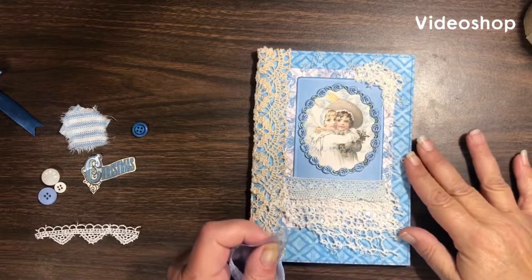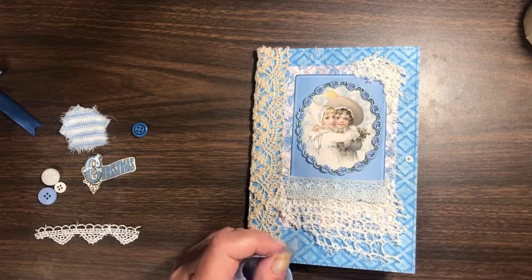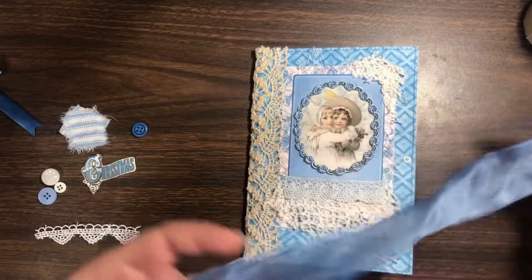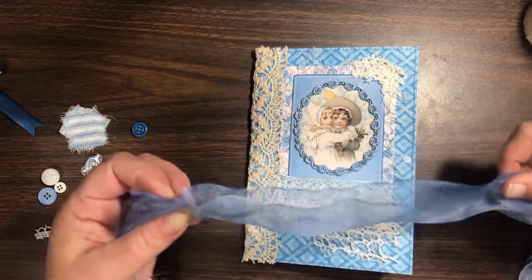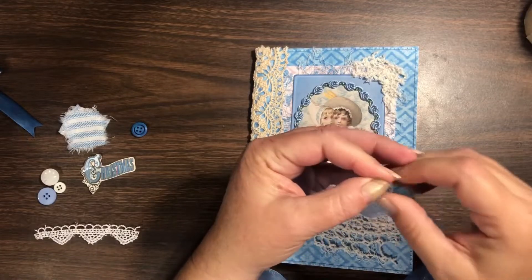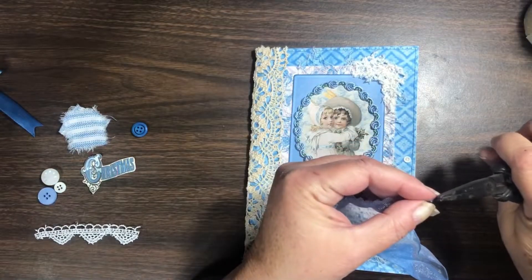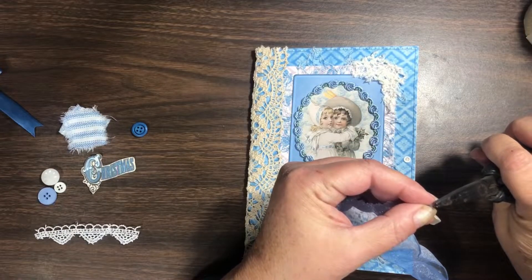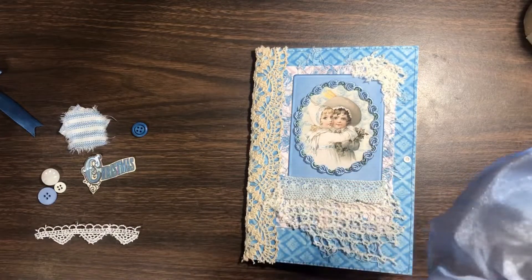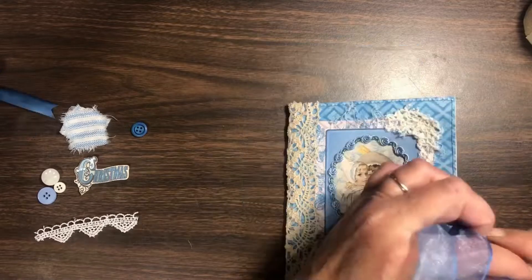Hey y'all, welcome back to my channel, it's Jen, and I'm going to finish up decorating this cover. The first thing I did was take the strings out that I originally had this tied closed with, and I found this wired organza ribbon. I'm just gonna poke the wire right out the end a little bit, get my flat nose pliers, pull those wires out, and then get this tie put into the eyelets where I can tie it closed.